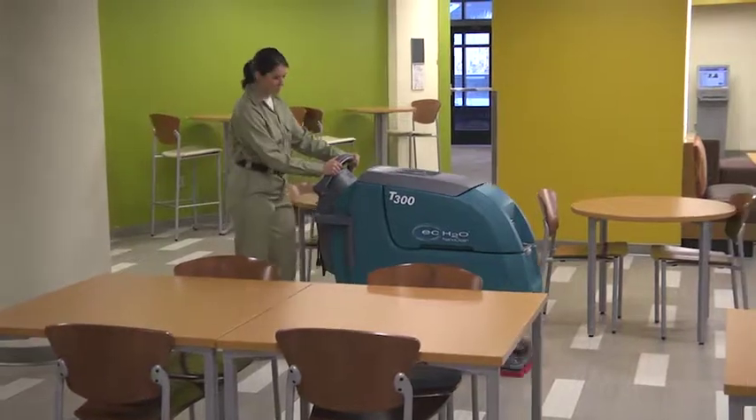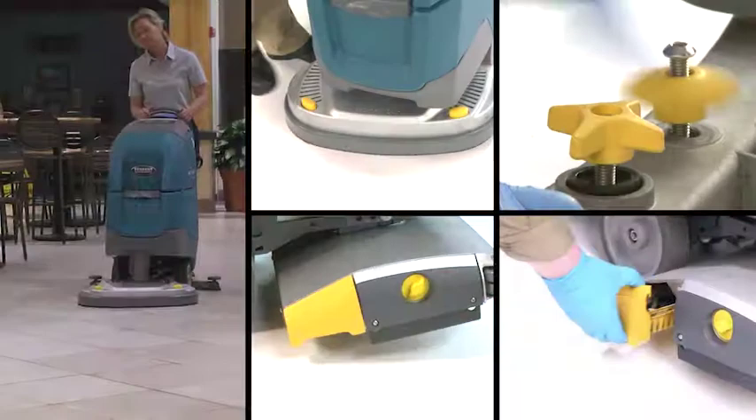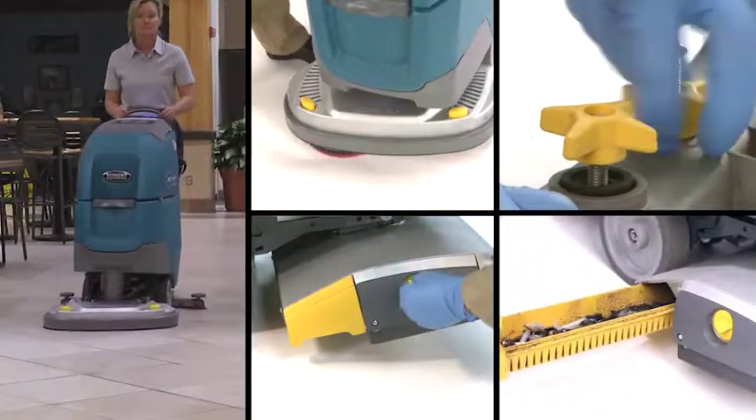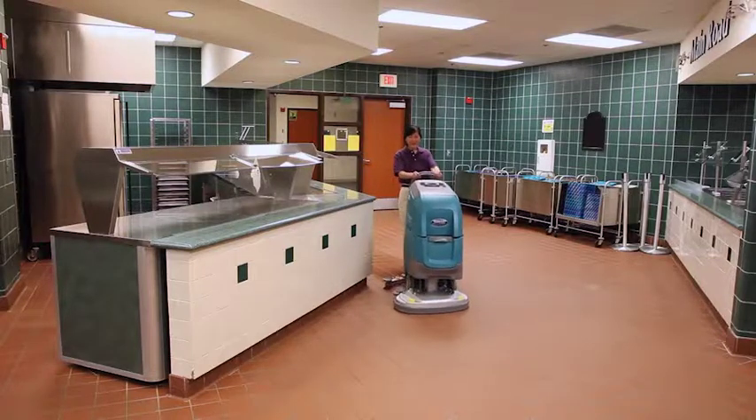The T300 reduces downtime with yellow touch points, making service and routine maintenance items quick and easy to identify for all employees. Reducing the cost to clean is at the core of the Tennant T300.